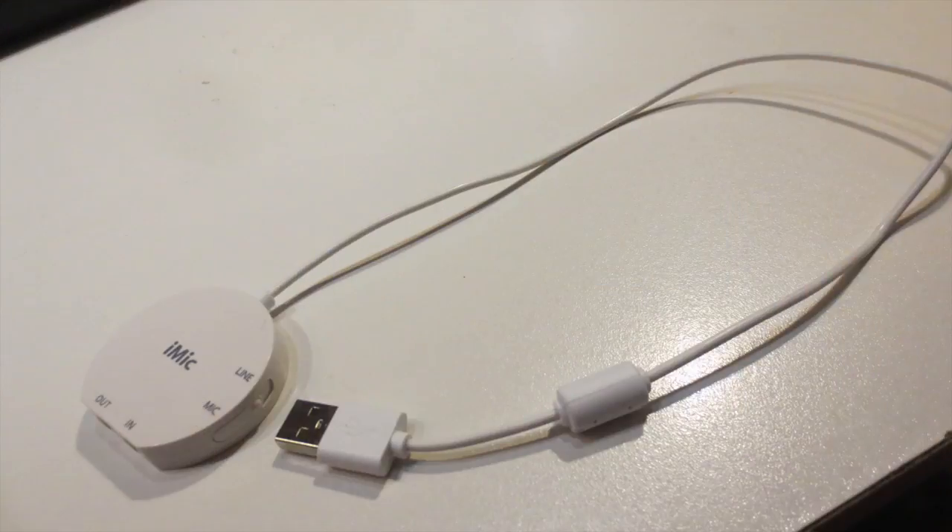The Gryphon iMic is a USB audio interface for Mac and PC. It's made to give your computer an audio out and an audio in. For pretty much all computers now, there already is an audio output for your headphones, but nowadays not a lot of computers have an audio input for microphones, so that's why they have this product. I use the iMic for my MacBook Pro just sitting right behind me, because the MacBook Pro doesn't have an audio input for a microphone.